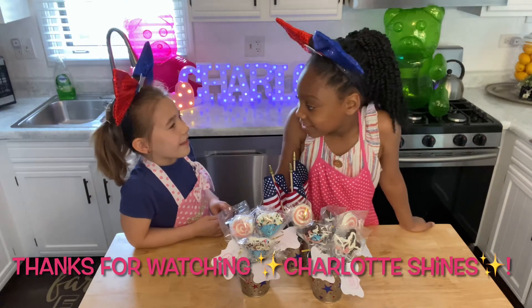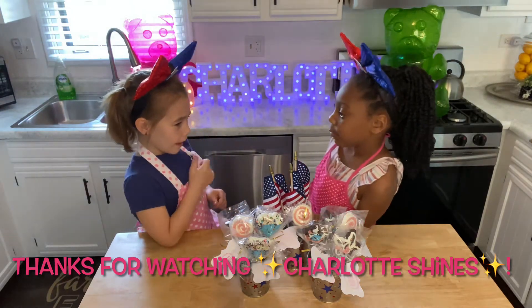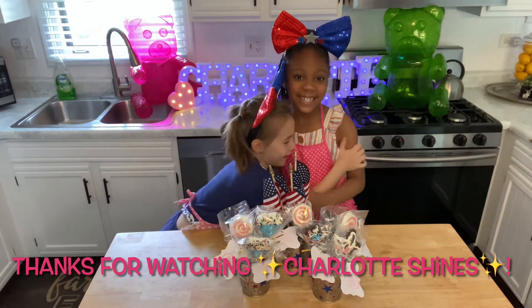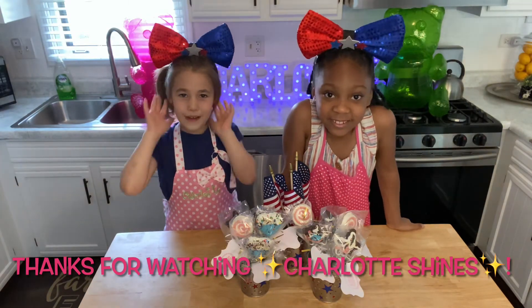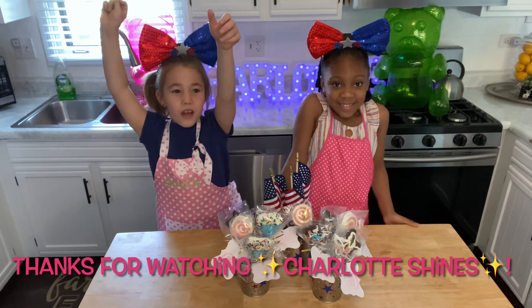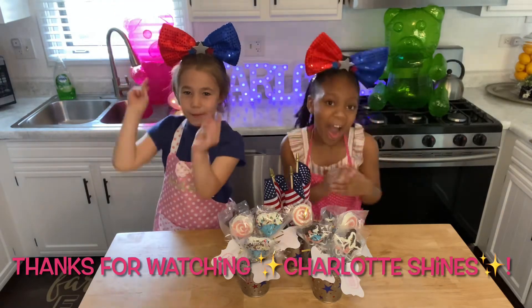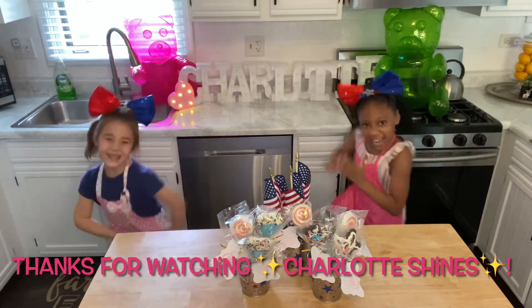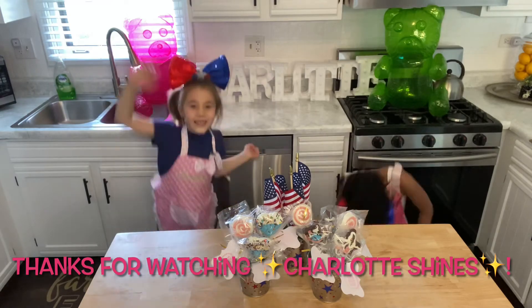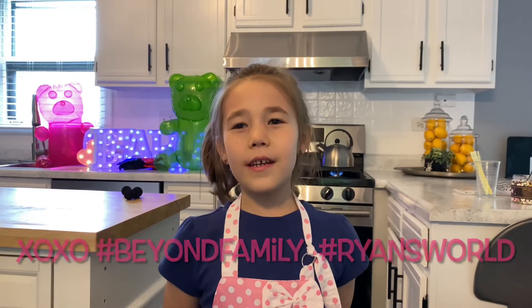Thank you, Cherish, for coming. It's so fun to make things with you. Thank you everybody for coming. Give me a big thumbs up and a subscribe. And lollipops in the game! I want to give a shout out to Trinity, Madison, and Ryan because they give me inspiration.